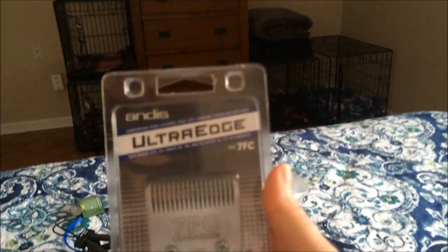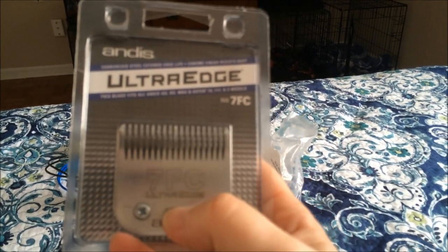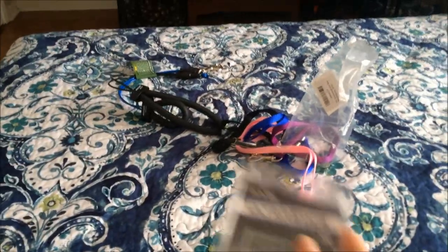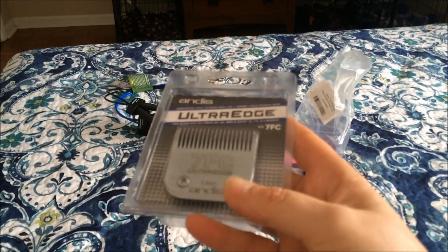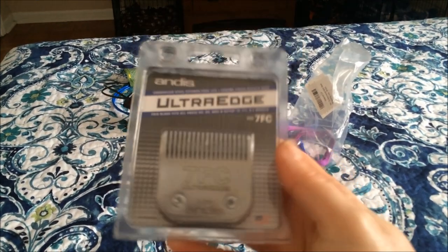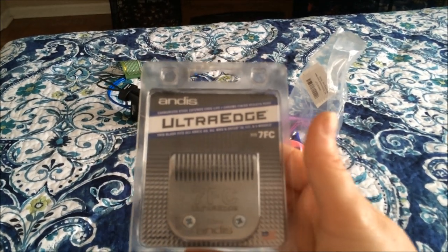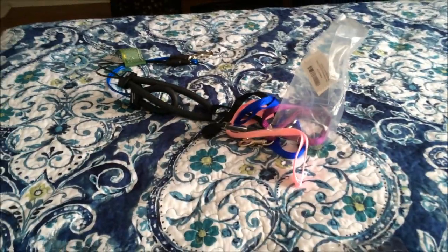And I got this number seven blade for my clipper. I use a number 10 right now, but I wanted something that would keep them a little longer on the back instead of such a close cut. So I got this number seven blade by Andis — I think it was $21.99 on Amazon.